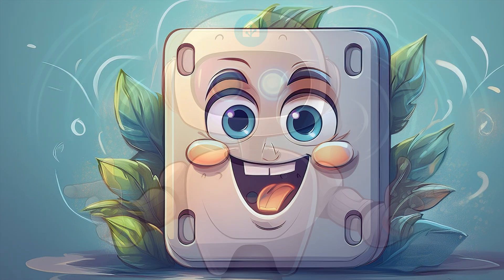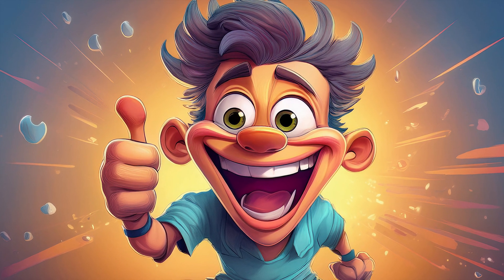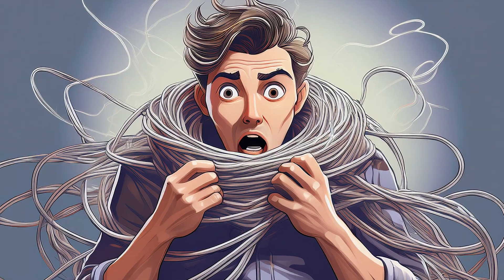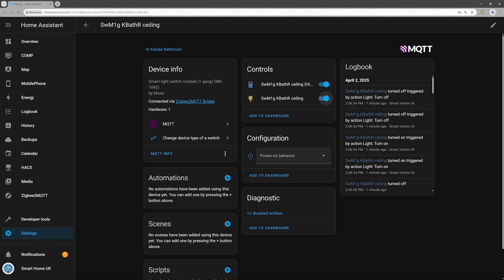So, would I recommend it? If you need an affordable smart switch module that works with Zigbee and Home Assistant, then yes, I would recommend the MOES Zigbee smart switch module MS-104Z. Just make sure your wiring setup is compatible. I've had a few of these installed for almost two years now, and they've handled my lighting without any issues.